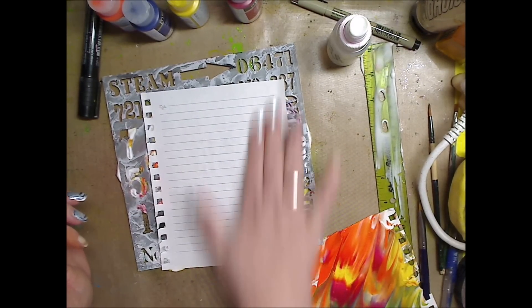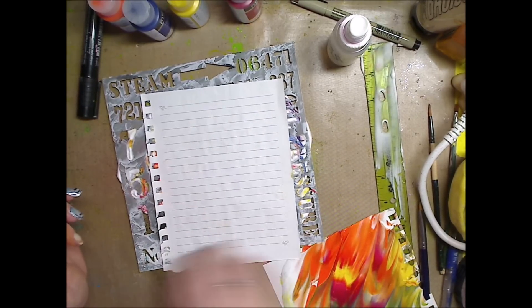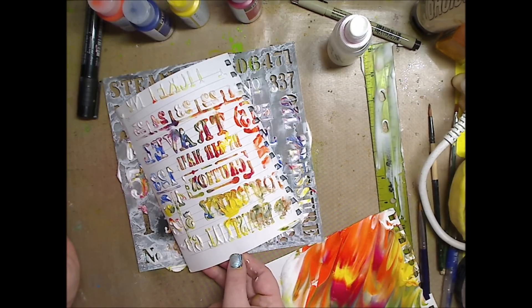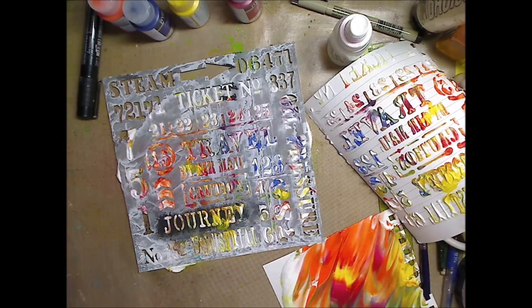Let me press a little harder just to see if it does anything different, then I'll clean up. Oh gosh, look at that! It's like a jelly print except it's giving us texture. I have to play with this more tomorrow — I just got tons of ideas.